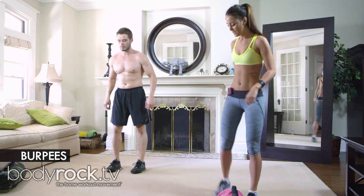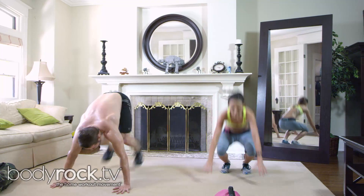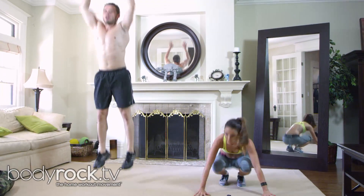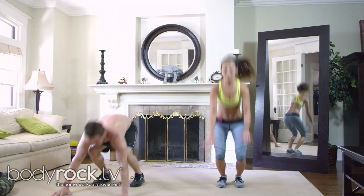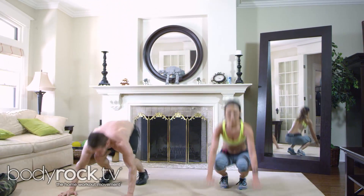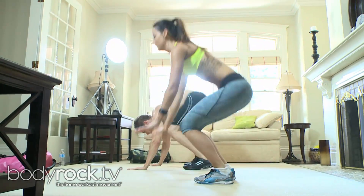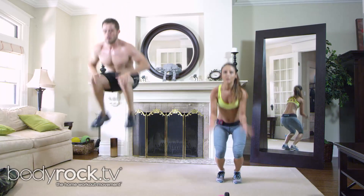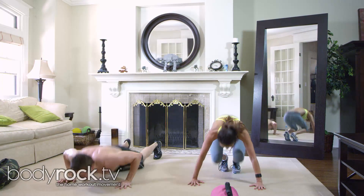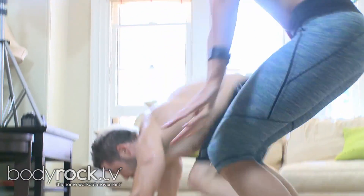We got burpees — straight old-fashioned burpees, ready? And then you're gonna tuck the knees up. That's two, that's three, that's four, that's five — we're going all the way for 50 seconds.